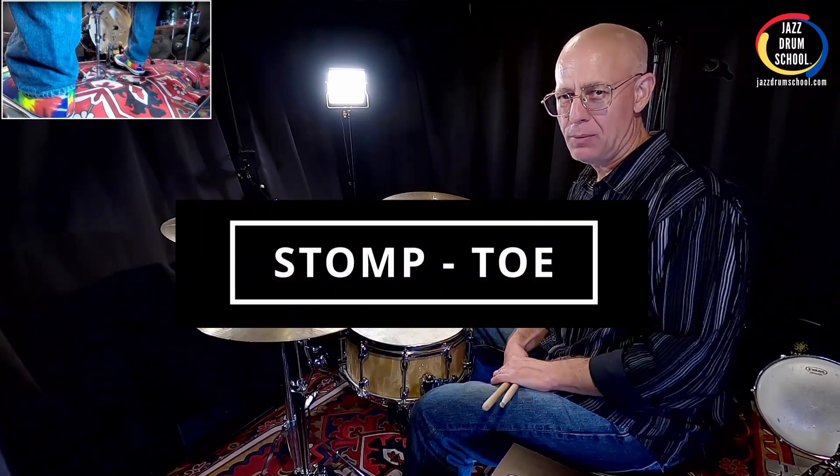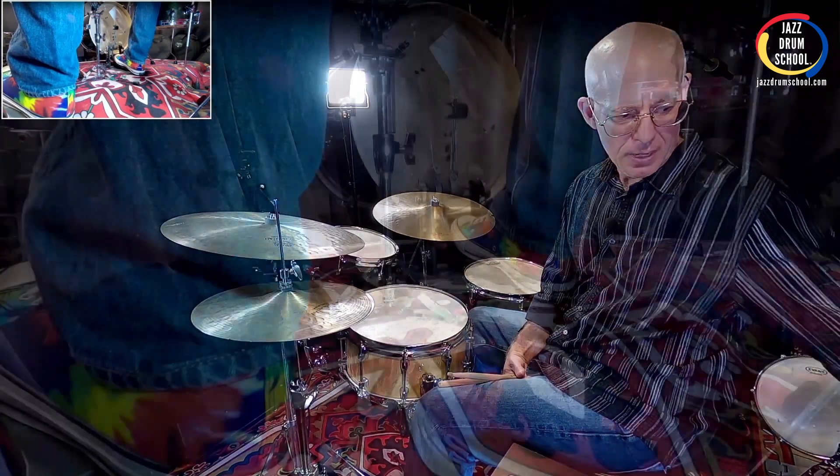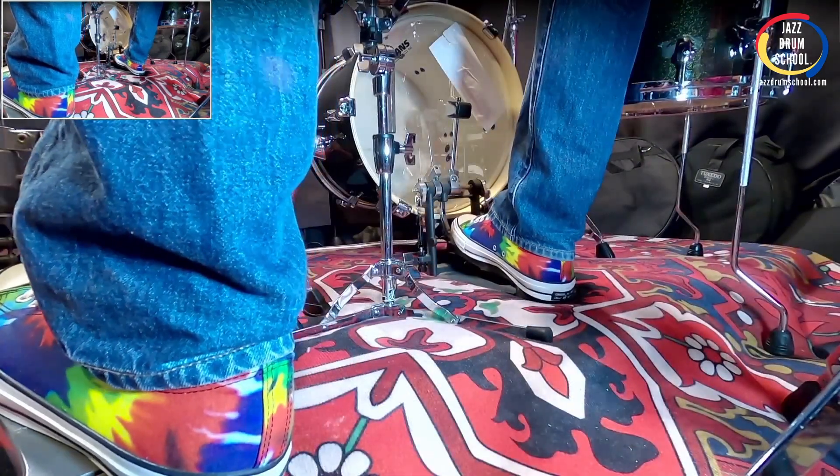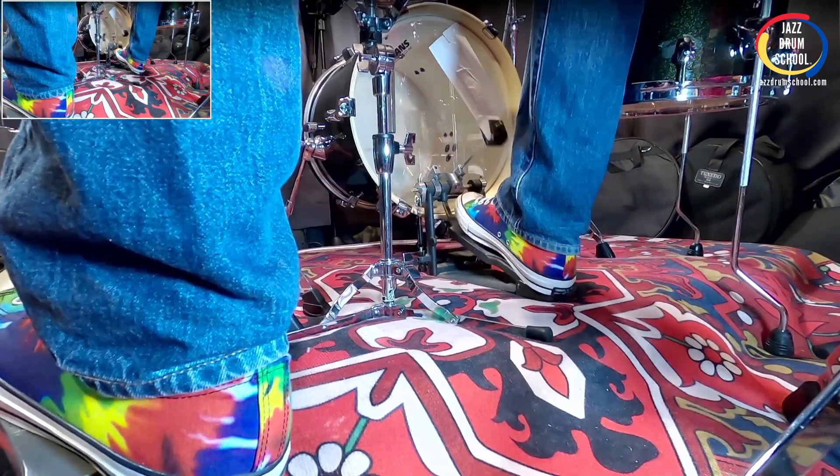Hey, it's Vaughn here with your one minute drum lesson. I want to share with you a cool technique for the bass drum called the stomp toe technique. It's also called the heel toe technique, and basically what you're doing is you're just stomping your foot like this, and then you're doing a toe stroke.